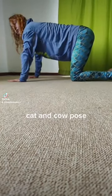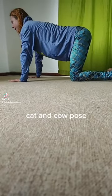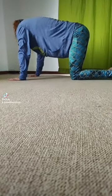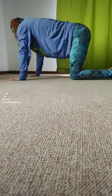Continue with that for about five to seven breaths, and then we're going side to side — left shoulder to the left hip, right shoulder to the right hip, just like how a fish moves.